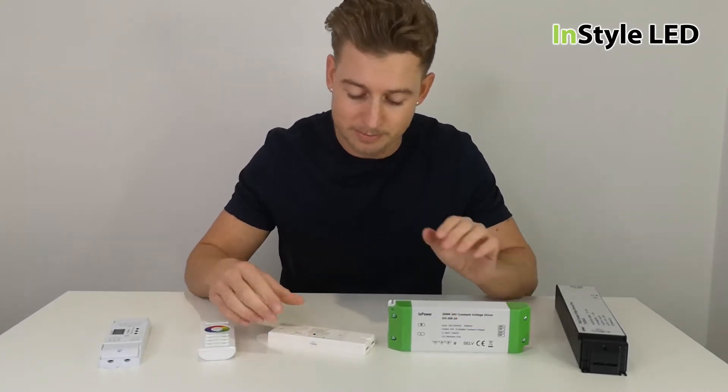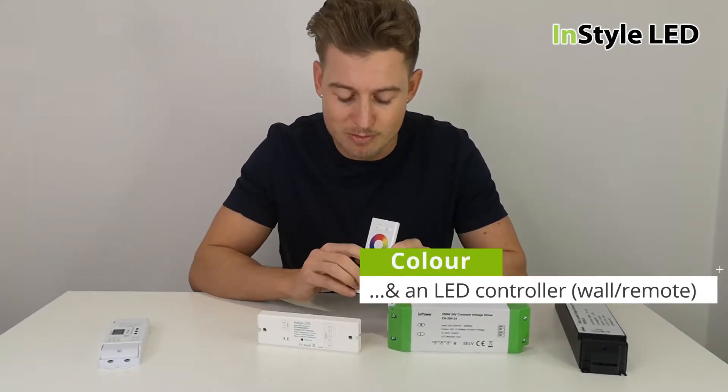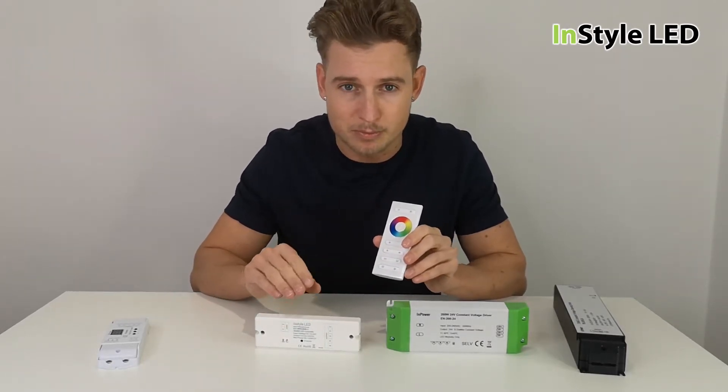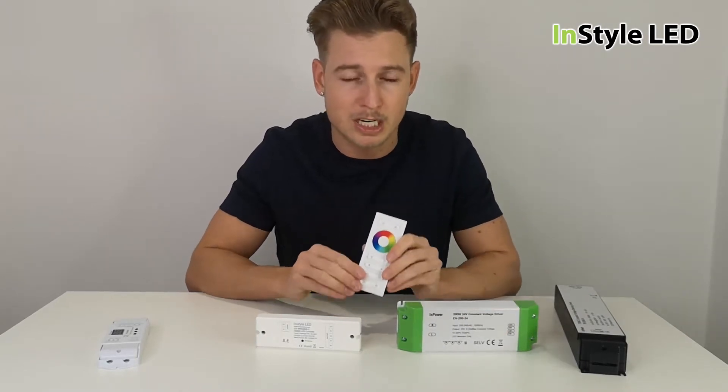With a non-dimmable power supply switched only, you then have a remote controller. The remote control sends a signal to the receiver, letting the LED strip dim. So on/off is handled via the mains power switch, and dimming is controlled via a remote control.